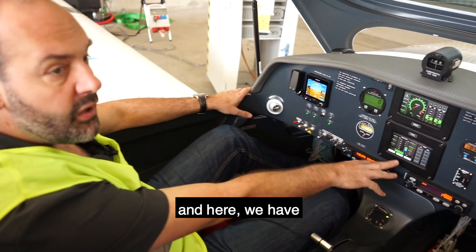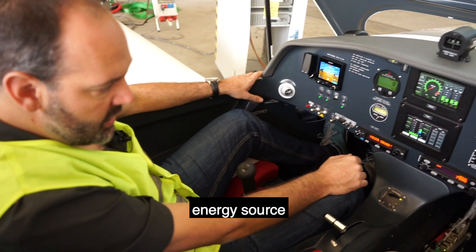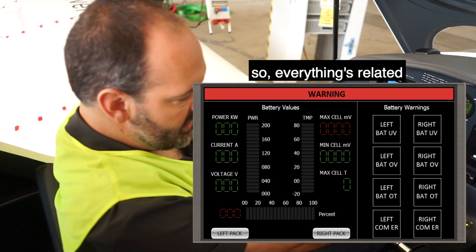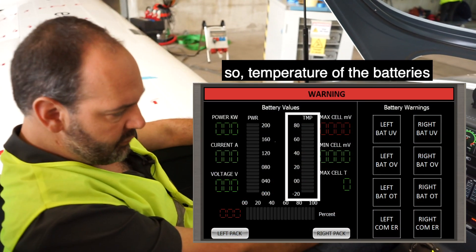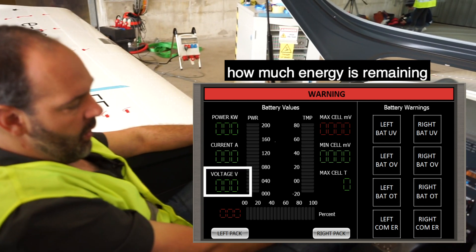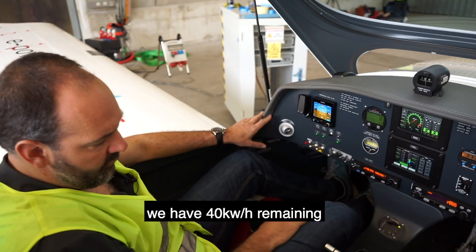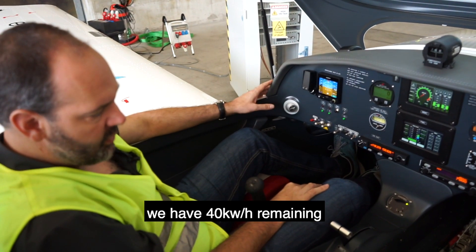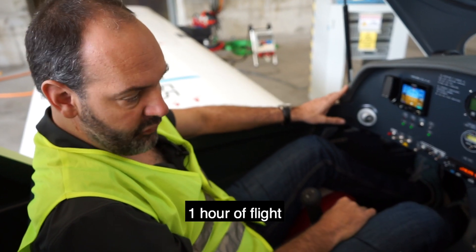And here we have a second computer managing basically the energy source — so everything related to the batteries: temperature of the batteries, voltage of the batteries, how much energy is remaining in the system. Here we have 40 kilowatt-hours remaining, which corresponds to one hour of flight.